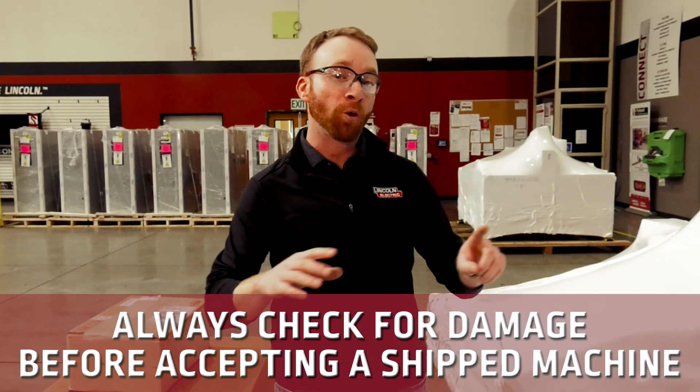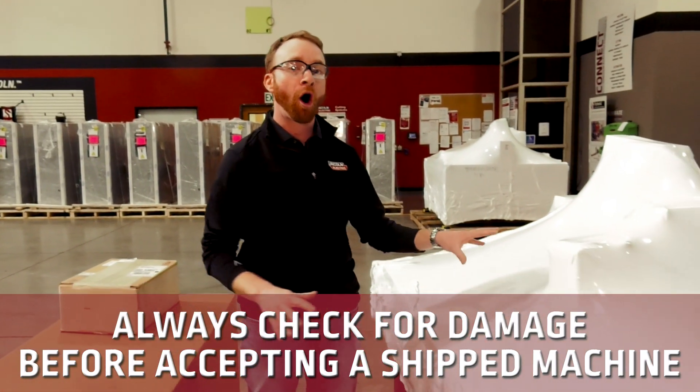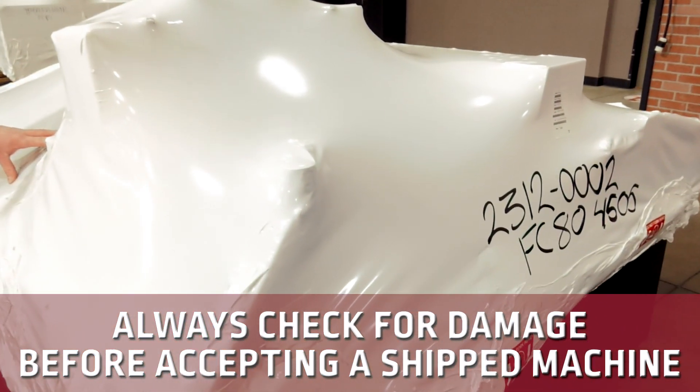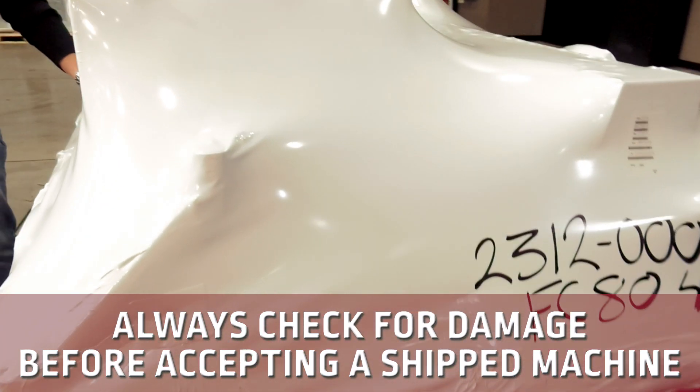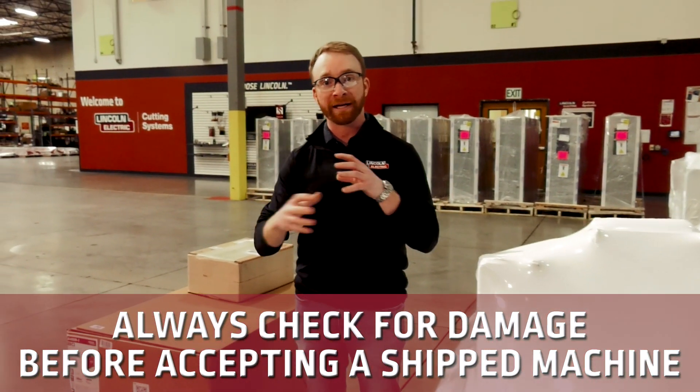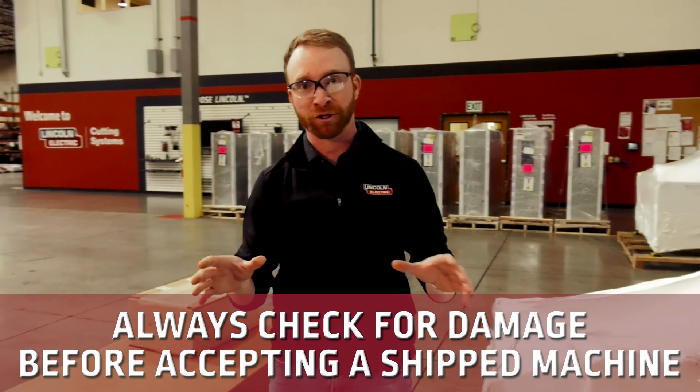First off, there are a couple of things we want to be aware of. Number one, when receiving your machine, always check for damage. Never receive a damaged machine from shipping. If it was damaged in shipping, we want to make sure that it gets back and does not get received, so that way we can get you a new machine that's not damaged at all.